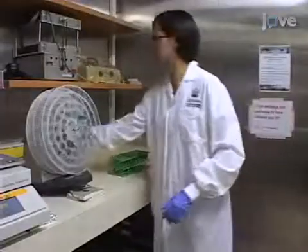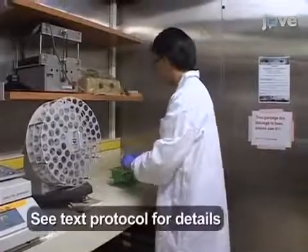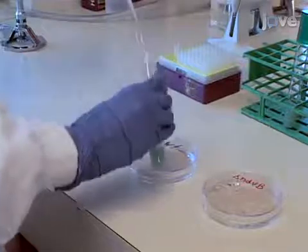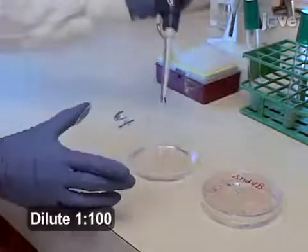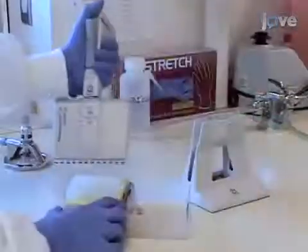Culture the wild type and mutant strain of bacteria for 16 hours in a rich medium at 37 degrees Celsius. Dilute the saturated overnight cultures into a fresh medium, like M63 minimal medium supplemented with magnesium sulfate and arginine.